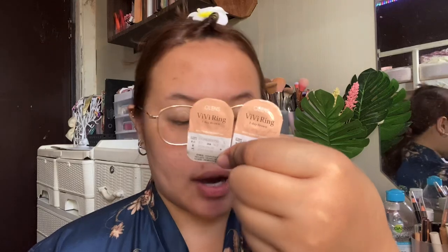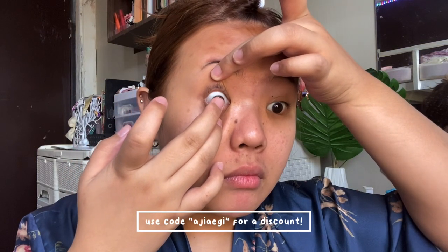Before all of that — the filter does not necessarily change your eye color, but I'm going to put on natural-looking contact lenses. These are the VV Ring Brown from Ohlens. As you can see, it makes the eyes look a little bit bigger; this eye compared to the other looks a lot more bright.